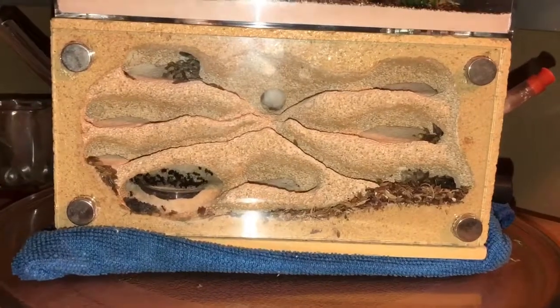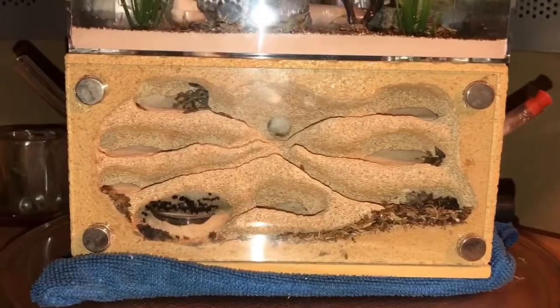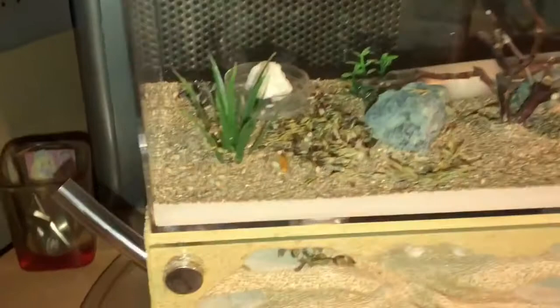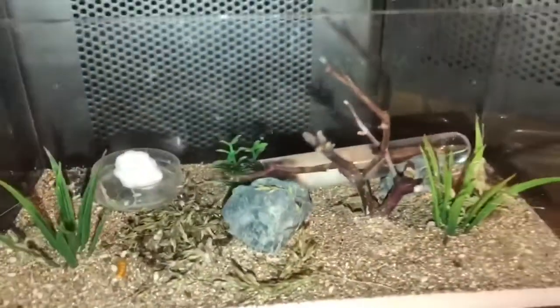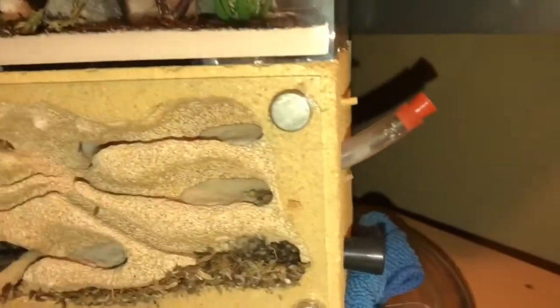They are in — this is from Tar Heel Ants — they're in a four by eight inch nucleus, that's what it's called. There's the outworld there. That's grass seed, that's just caught in there with sugar water. Same with that test tube — that's all sugar water in there. Then they get their water from this nest mate, that's what they're called here at Tar Heel Ants. You fill that with water and they can get water from inside — it has a screen there.